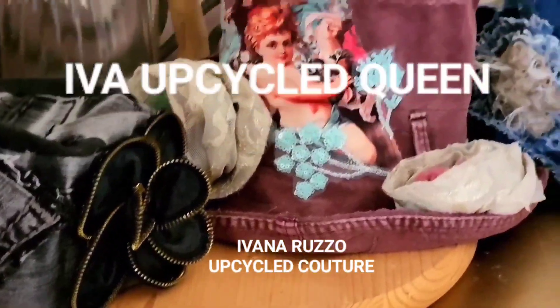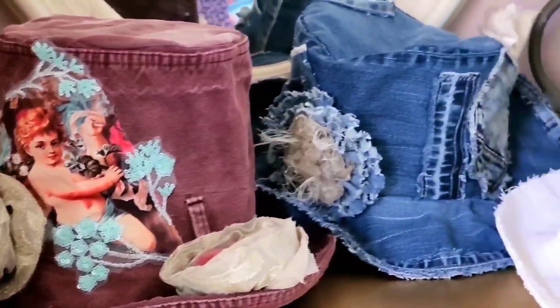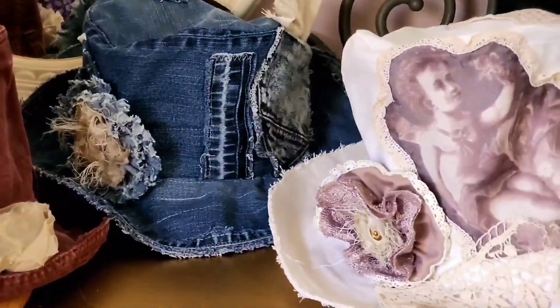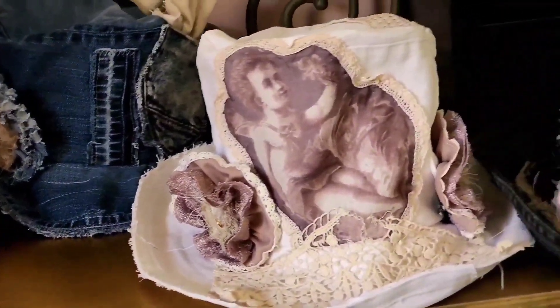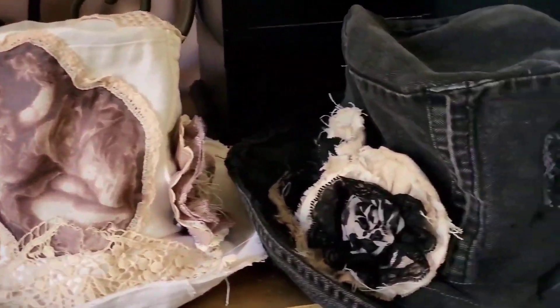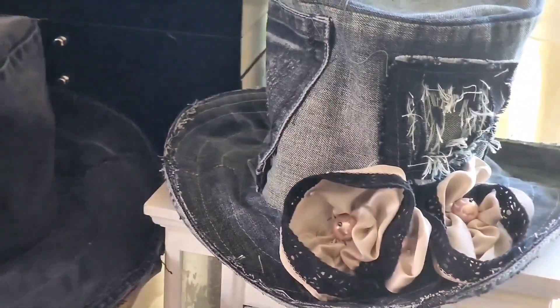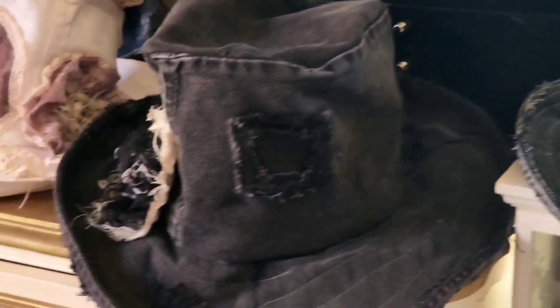Hello, this is a short video I'd like to take to show you my designs. These are all upcycled top hats — very fancy — made from old jeans. You can see how cool it is.